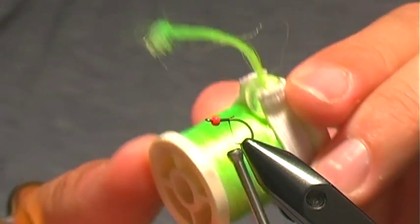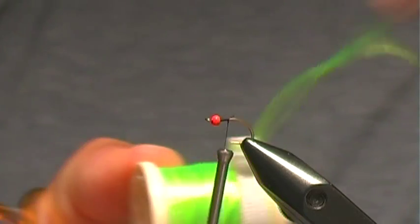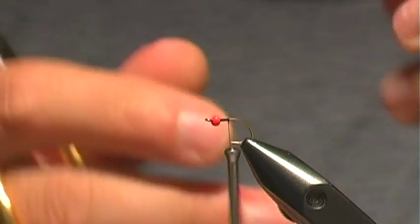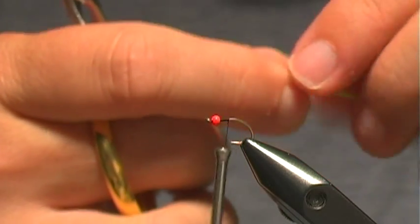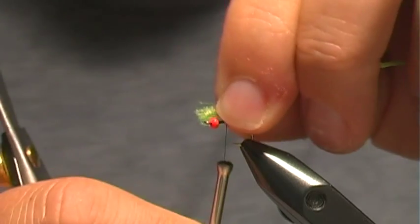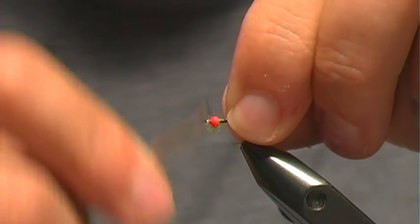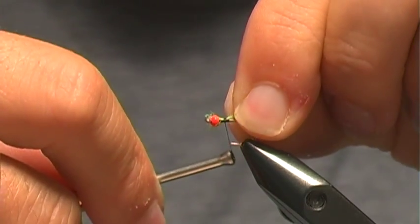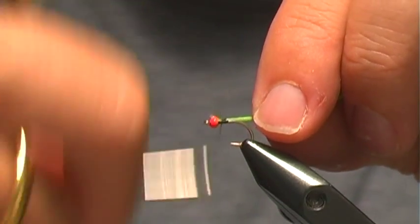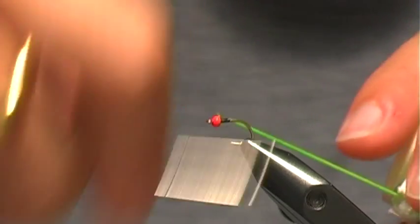Now we're going to grab our antron — this is just some chartreuse, kind of bright neon antron — and in order to keep the taper consistent we'll tie this on right at the thorax area, and then just wrap it back.